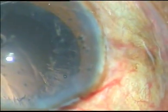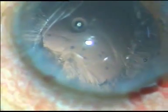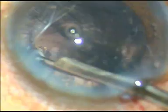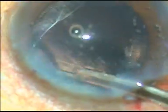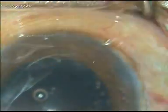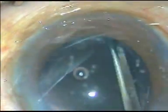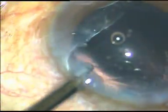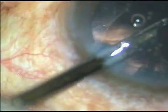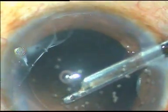I just have to remove the cortical fibers sticking to the equator of the lens. A direct Simcoe cannula is taken and cortical cleanup is done. One can use a bimanual irrigation-aspiration system — I use bimanual irrigation-aspiration probes sometimes — but most of the time this instrument is enough for cortical cleanup. And it is done.